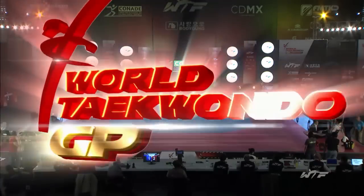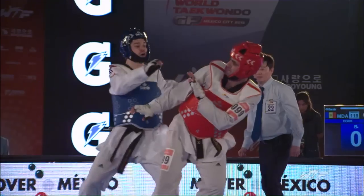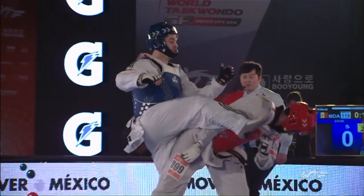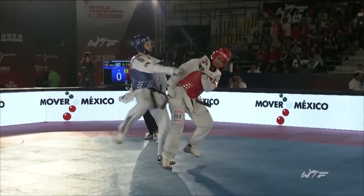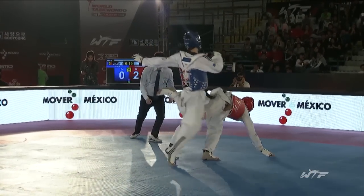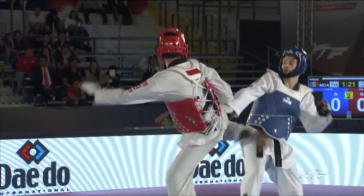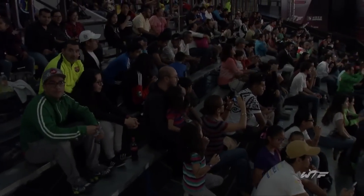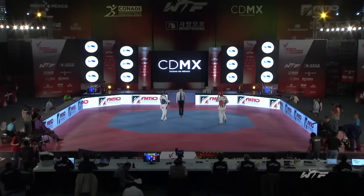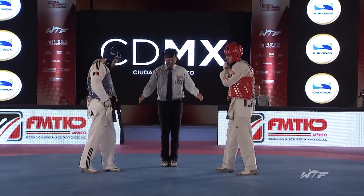He's looking much fresher than he did in the quarter-final match. You can see the spring in his attempts, the movements. And Adesivero went to the ground there to avoid the follow-up headshot — possibly chose to take the Kyong Go rather than risk being hit by a headshot. Round three. Going into this, 2-1 to Iran.